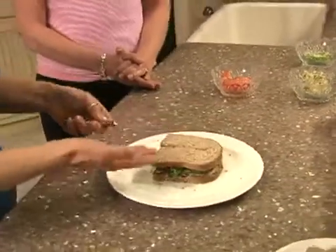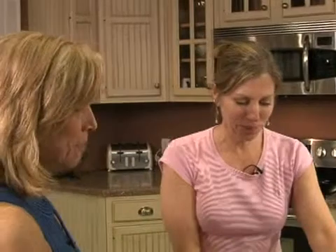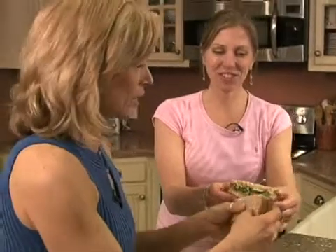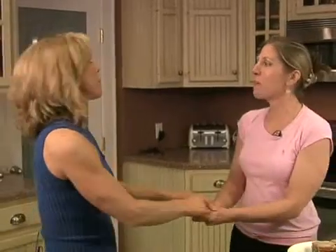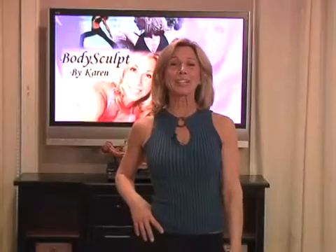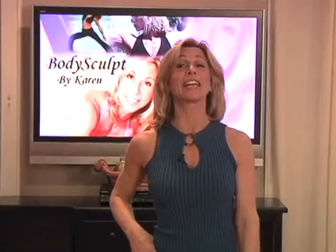It's really good! And if you put this on toast — oh my god, the almond butter just oozes out from the heat. The red peppers are sweet, the cucumbers are crunchy, the cacao nibs are a little bitter — I love it! Thank you so much, Priscilla. You're welcome. I'm going to take this with me! Thank you for joining us on Body Scope by Karen — Fitness from the Inside Out. See you next time.